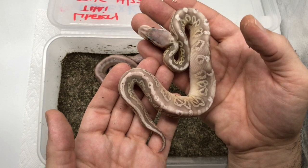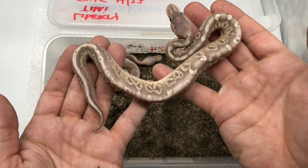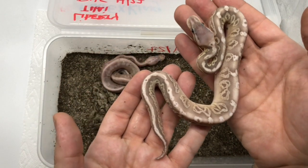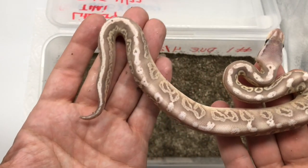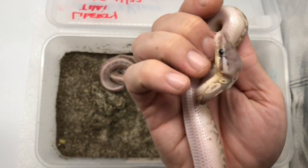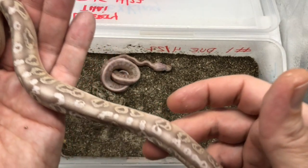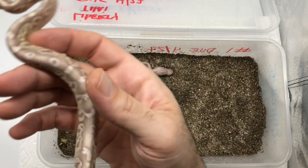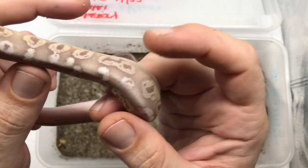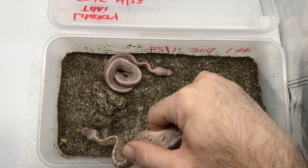It could be black pastel, or it could be the pastel and black pastel. It's possible this pairing could make a silver streak. Look at that clear belly — that clear belly. The sides almost look like it has lesser.